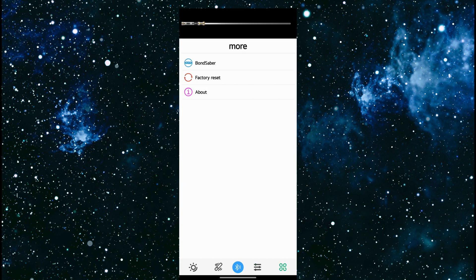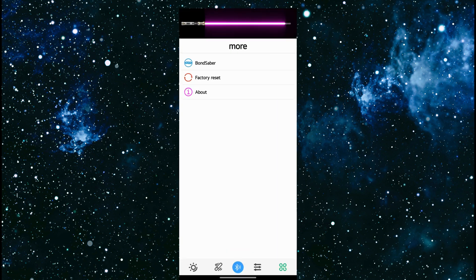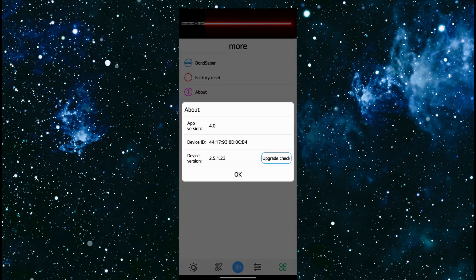The last tab is more. You have bond saber, which takes you right to the same screen as the Bluetooth button — I don't know why they have that there. Factory reset will delete all user settings and custom light effects, so if you just want to put your saber back to the way it was, you can factory reset it. And lastly, about — shows you what version of the app is running, your device ID, device version, and we can do an upgrade check. This is going to be able to upgrade firmware, which is awesome. My firmware is current, so nothing to find.